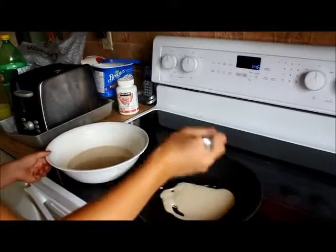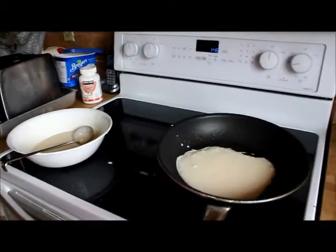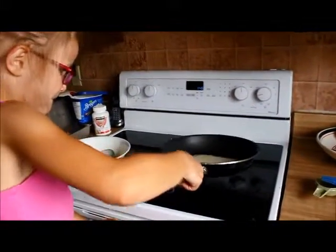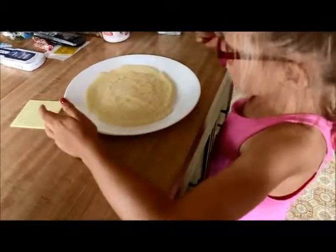Watch out! That's the finished product — perfect! All it needs is jam and icing sugar. I'm going to need the jam and icing sugar and it's ready to go. Since it's bubbly there, put your filling here to here, or whatever type of thing you want.